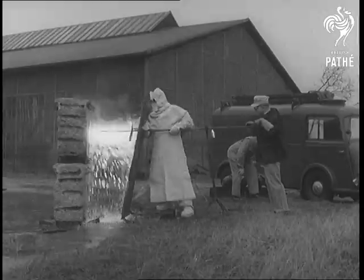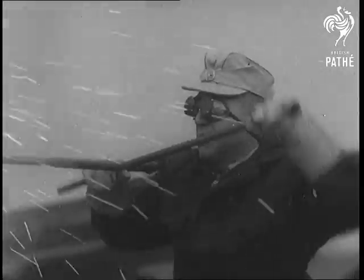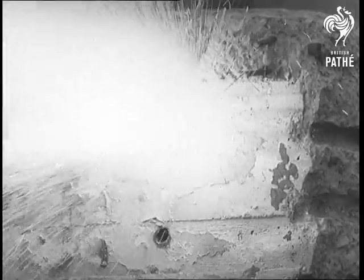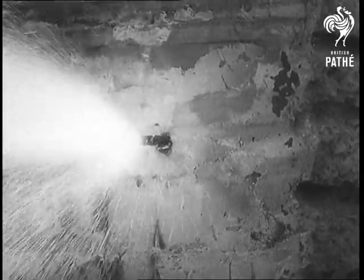Under the enormous heat of the flame, the hardest reinforced wall simply melts away. A very useful addition to the armory of a rescue squad. If Joshua had had some of these at the Battle of Jericho, he'd have been saved an awful lot of trumpeting.